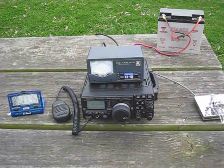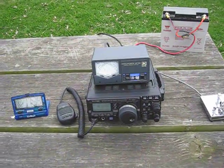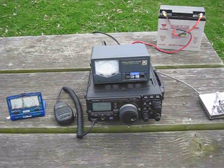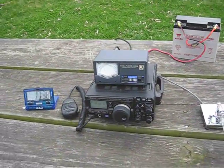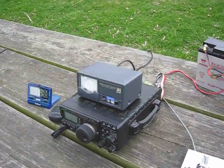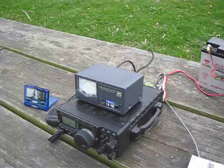Hello, this is Barry, Kilowatt United 3 X-Ray. Today's demo is the FT-897D Dewa Wattmeter. And I'm using a High Power Antenna Company 40 meter off center fed dipole.